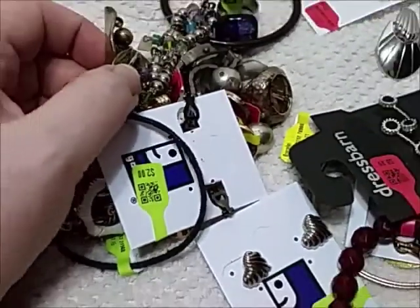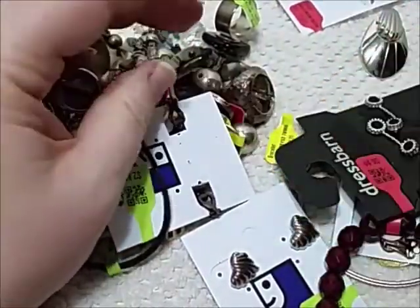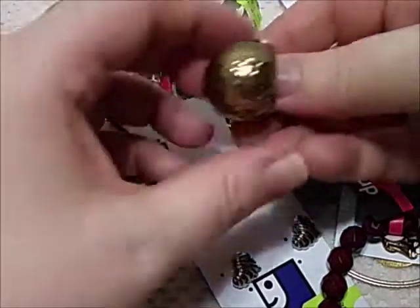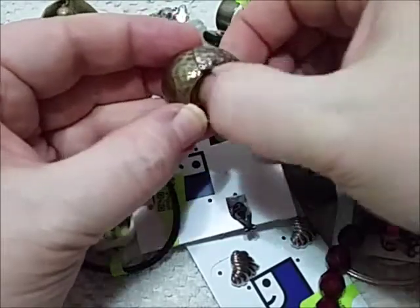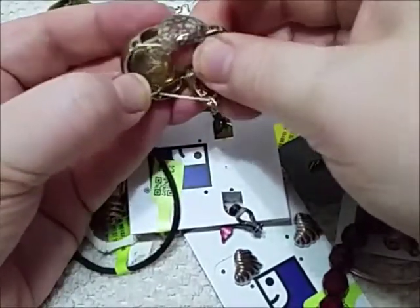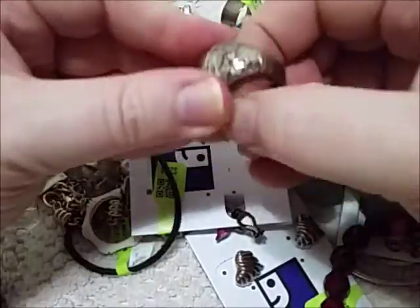What do we have here? Weird bracelet? It's plastic. Oh, a stretchy ring. There's an earring inside of it. Look at that — an earring got stuck inside of that. No wait, it wasn't an earring. There's another ring inside there.